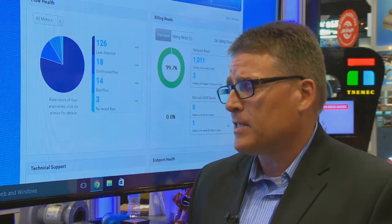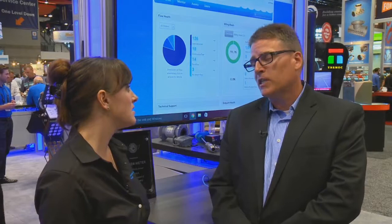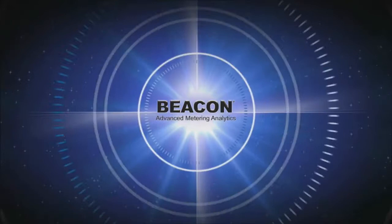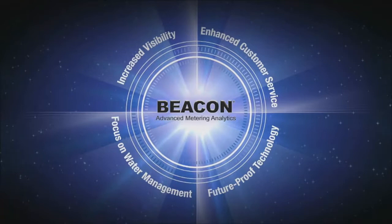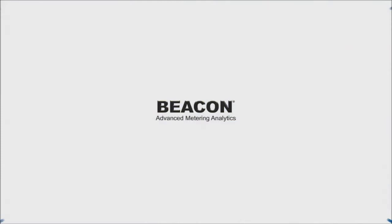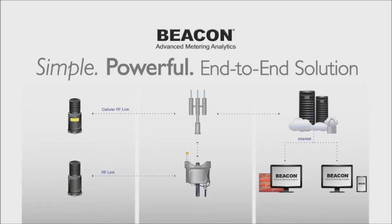Beacon Advanced Metering Analytics has been one of our most successful products. Launched in 2014, we now have hundreds of utilities deploying the system. The first reason to deploy a Beacon AMA solution is improved customer service — with the additional data, utilities can provide better service to their end users, help customers understand when leaks occur, and take proactive steps to monitor unusual leak patterns.